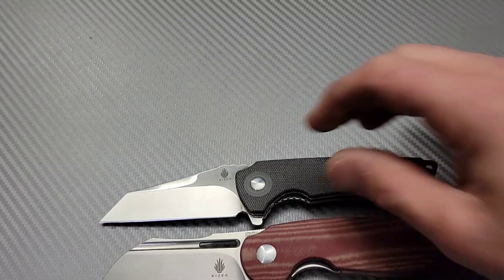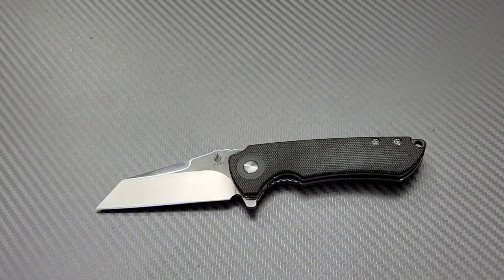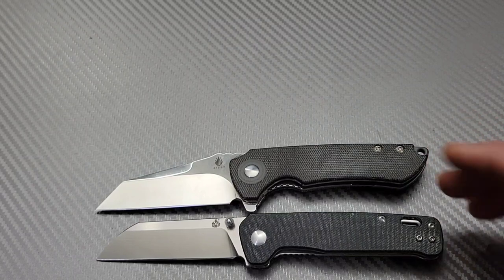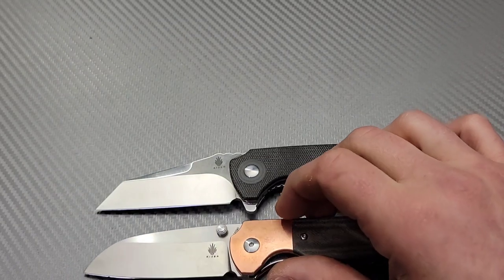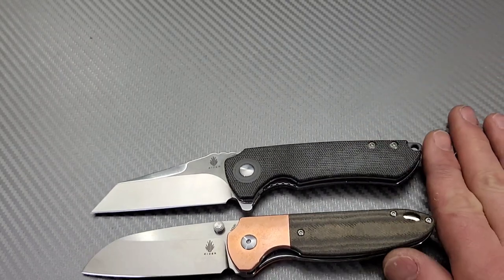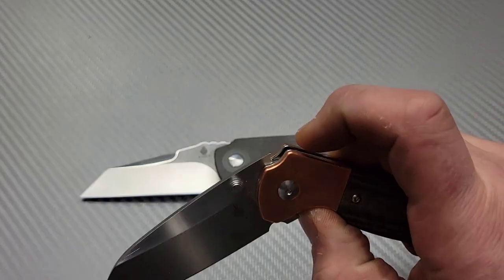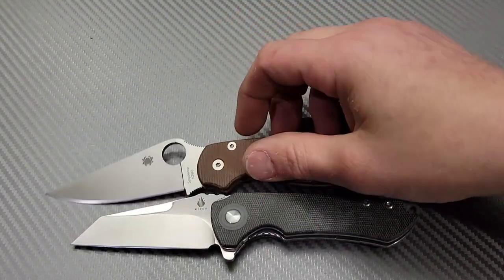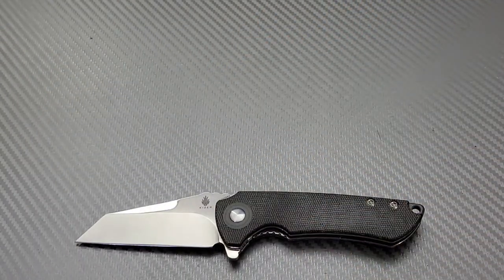Here's a quick size comparison. The Kaiser October is very slightly shorter — basically the same size knife. Here's the QSP Pangolin, a similar blade shape — the Kaiser is just a tiny bit longer. Here's the Deviant — very close in size. And here's the Spyderco PM2, which you can see is quite a bit bigger.